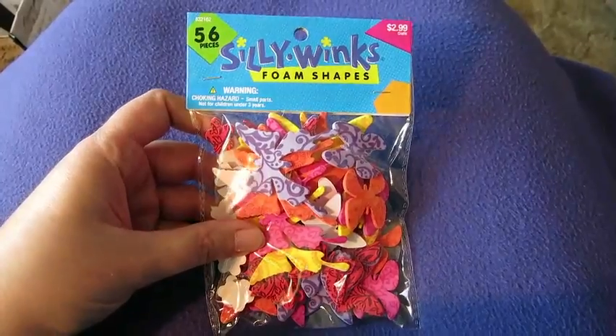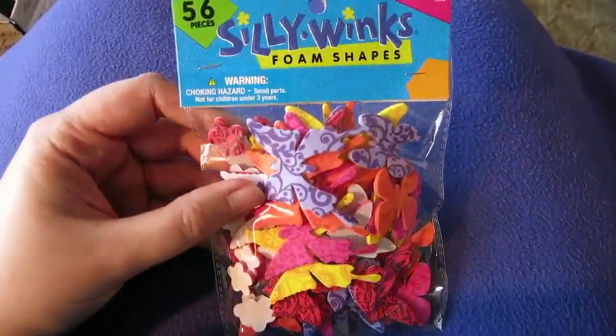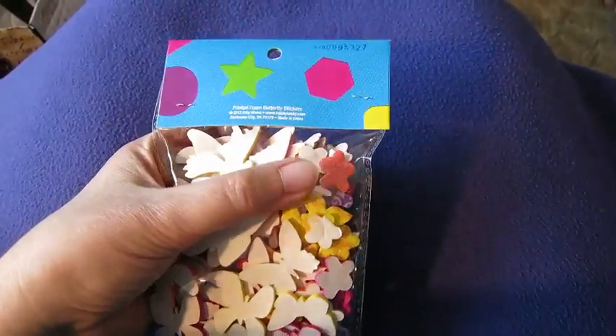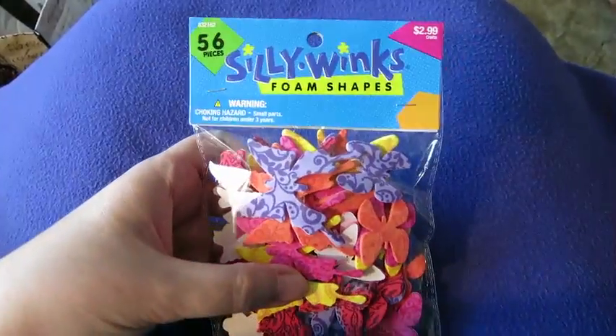Then I went to Hobby Lobby and I got these foam shapes — they're butterflies, and there are some little flower shapes too. So I thought I'd try those out.